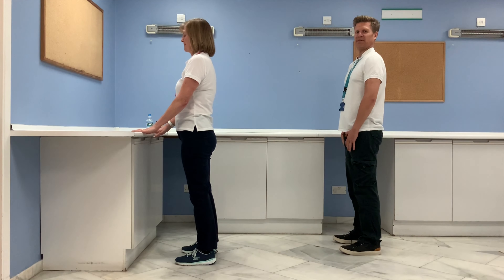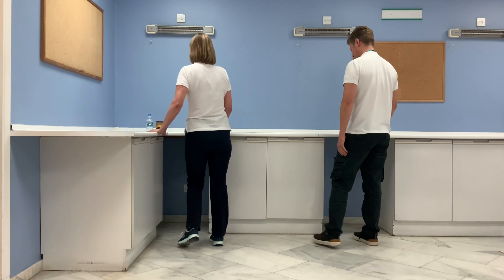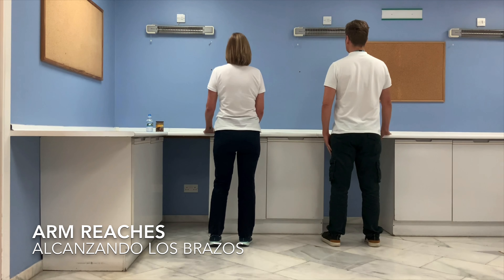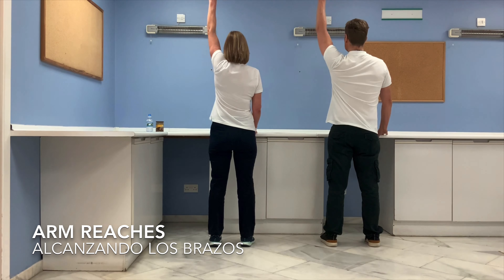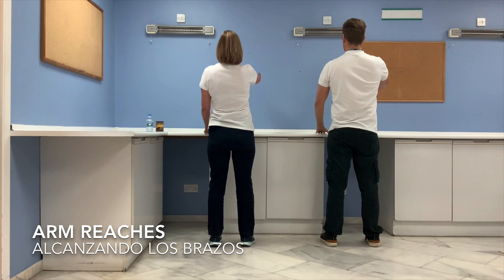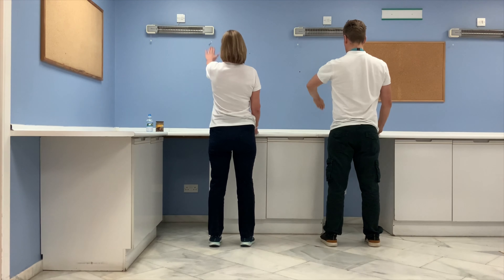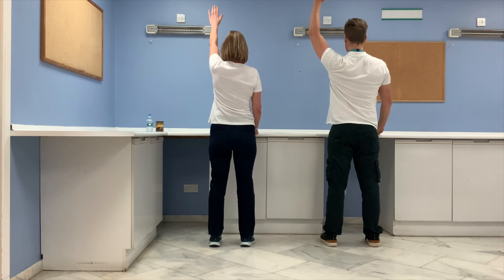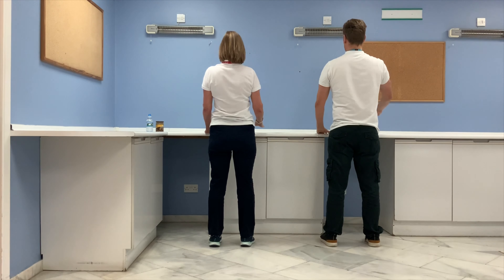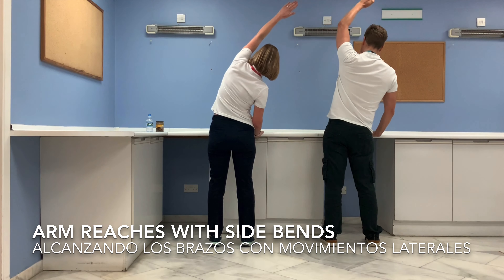The next exercise is some shoulder flexion. Keep one hand on the counter as you move the other arm up as far as you feel comfortable towards the ceiling, then back down and switch. Now this time, keep lifting your arm up — can you go over your head and feel a stretch on the side?